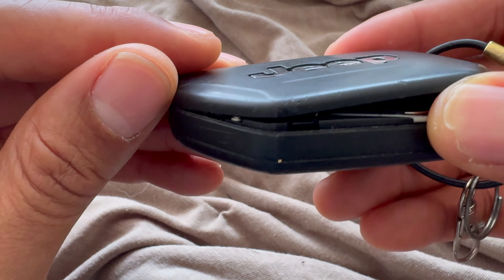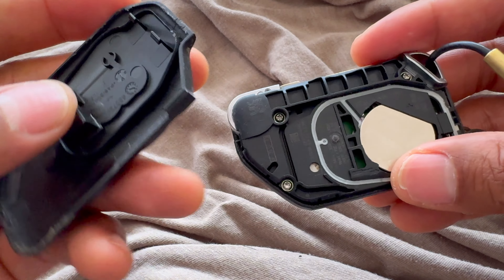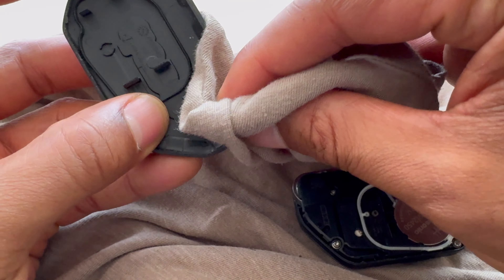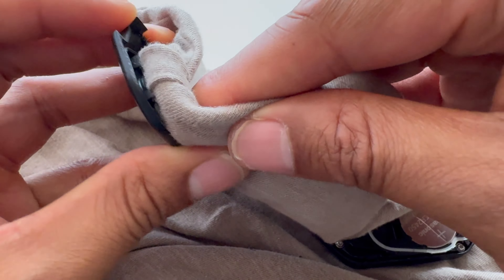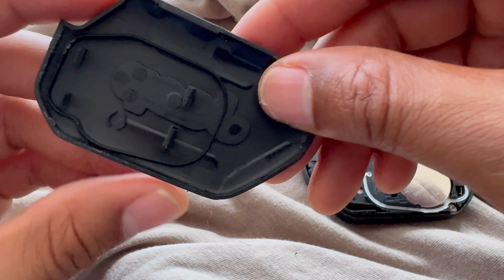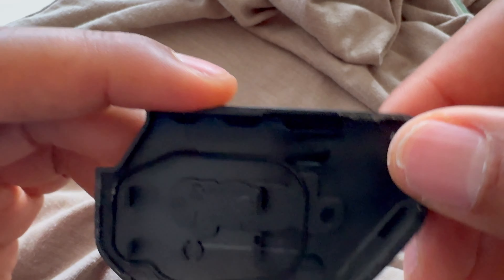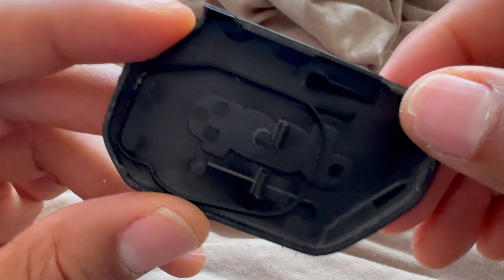With the cover pried open halfway, I can just go ahead and take it and it comes off completely. Now while it's off like this, you want to take something and wipe down the dust, pollen, dirt, grime, and any spills — soda, coffee, tea, or whatever else you may have in there. You want to clean all of that up.